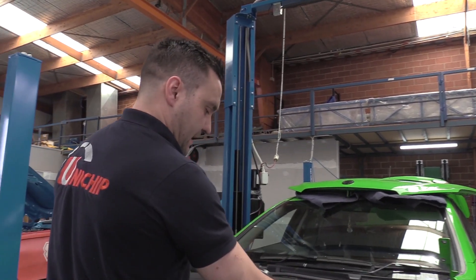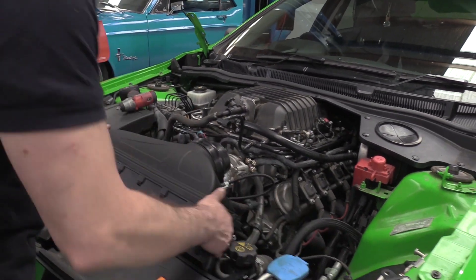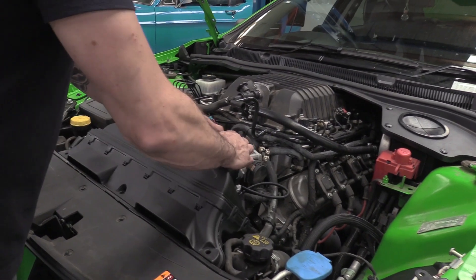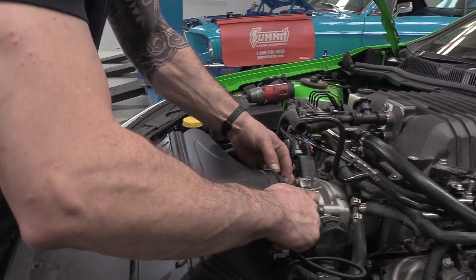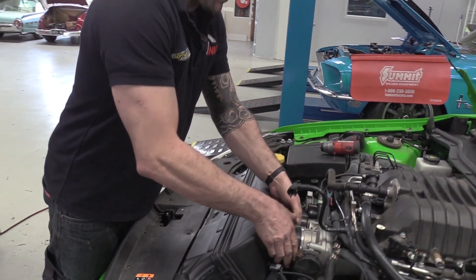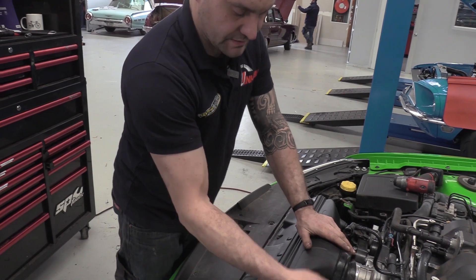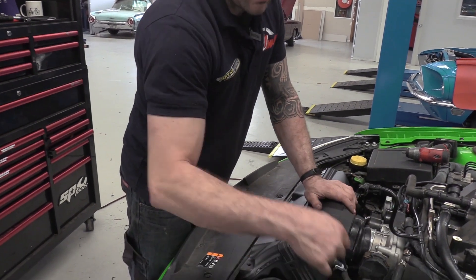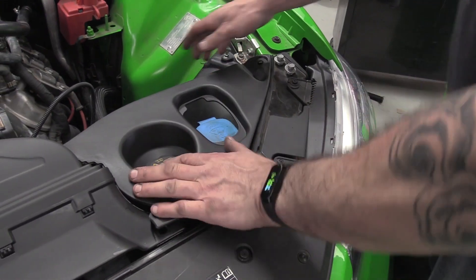The way the standard air intake works is there's an air box over in the corner — we're provided with a little blanking cover for that. The OTR comes with all the brackets you need to fit it, and then it just sits over the top of the throttle body. There is everything you need to do the air temp sensor as well as the breathing system.